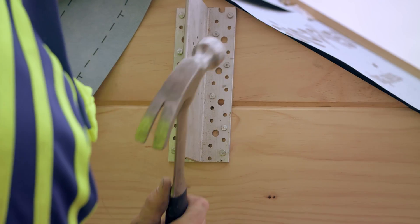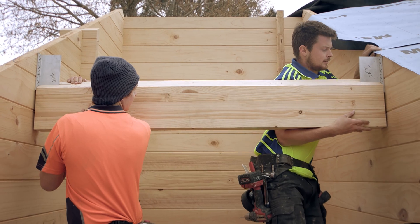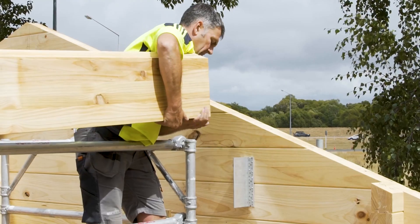Once the aluminium bracket is fixed to the wall, it's time to lift the beam into position. If you've got a bracket connection at each end of the beam, you can lift the beam into position from below. If the beam has a beam pocket at one end and a bracket at the other, you'll need to lower the beam down from above.